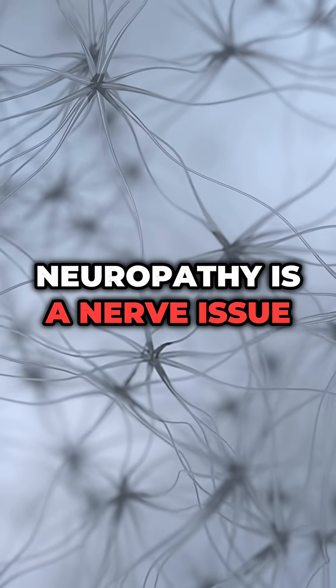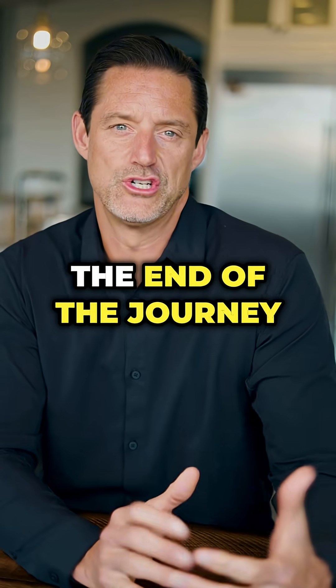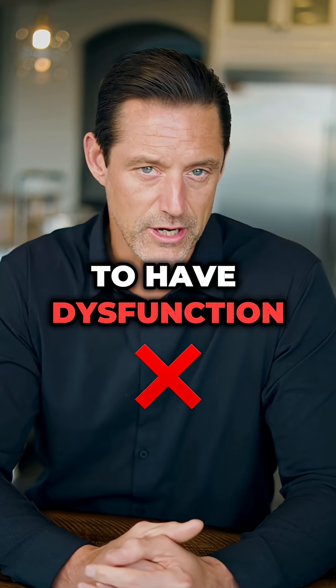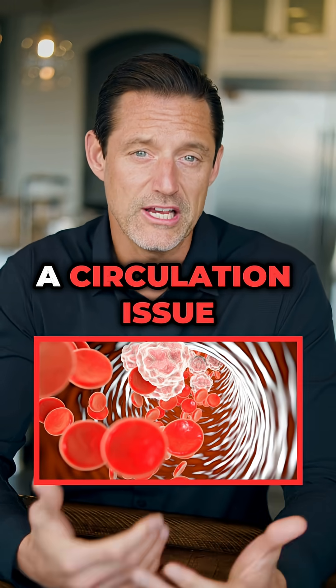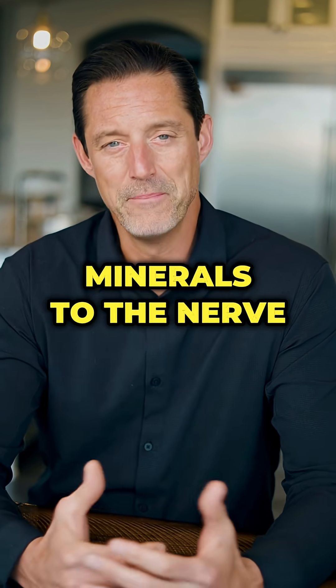Most people think neuropathy is a nerve issue, and it is — but that's at the end of the road, the end of the journey. When the nerve starts to have dysfunction, it actually starts out as a circulation issue. Blood brings nutrients, oxygen, glucose, and minerals to the nerve.